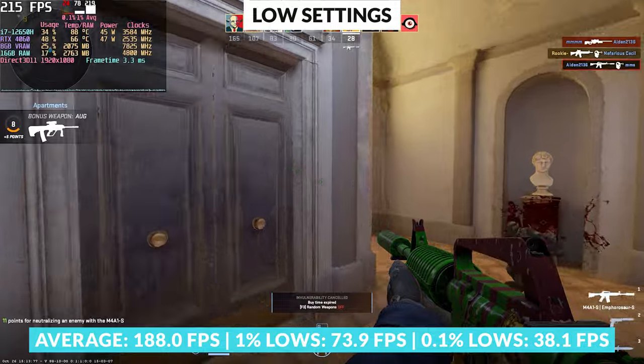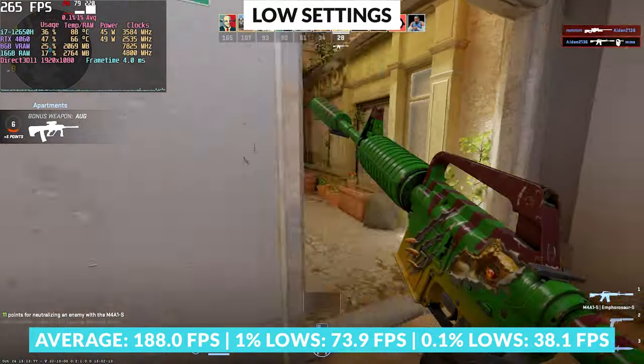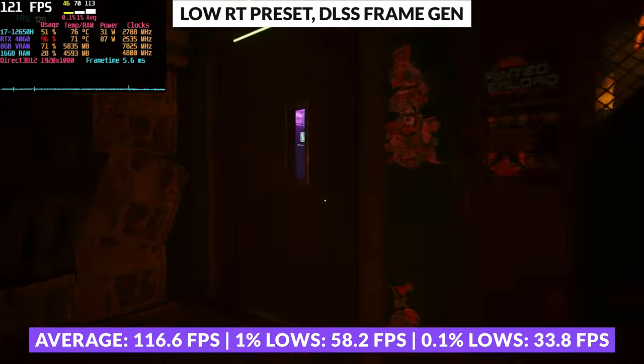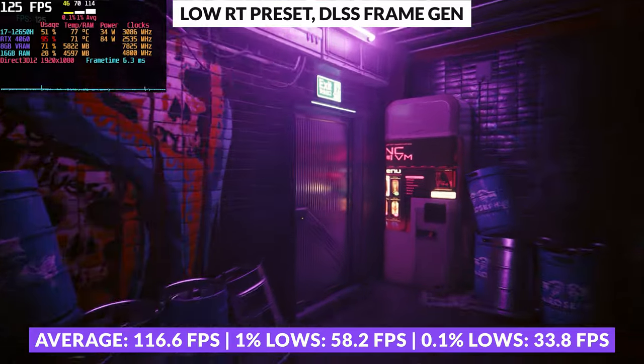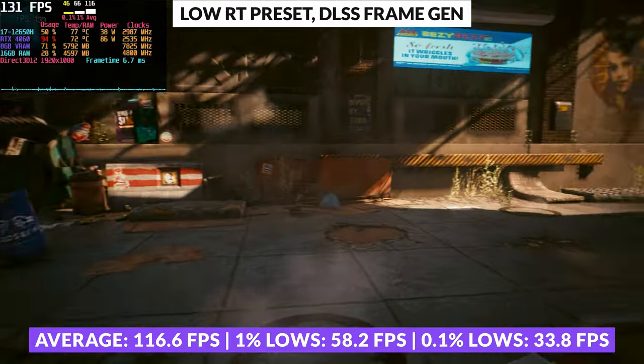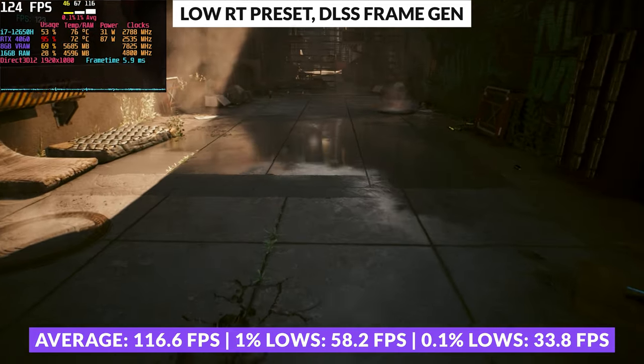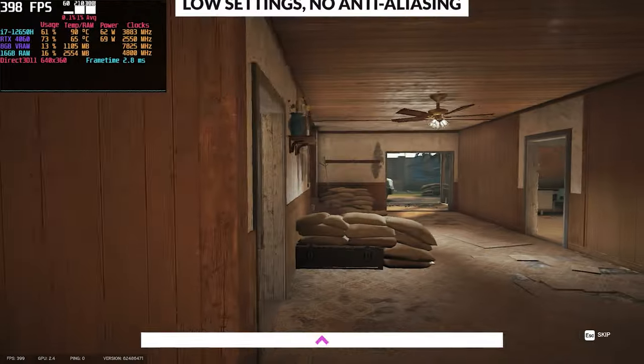Switching to gaming — the Acer Nitro 5 steps into the arena with commendable results across a variety of titles. In CS2, the Nitro 5 offered a fluid and responsive experience, maintaining frame rates well above the monitor's refresh rate. Venturing into Cyberpunk 2077 with DLSS frame generation activated and ray-tracing dialled to low, the laptop kept gameplay smooth and above the 100FPS mark — a solid performance for such a demanding title.